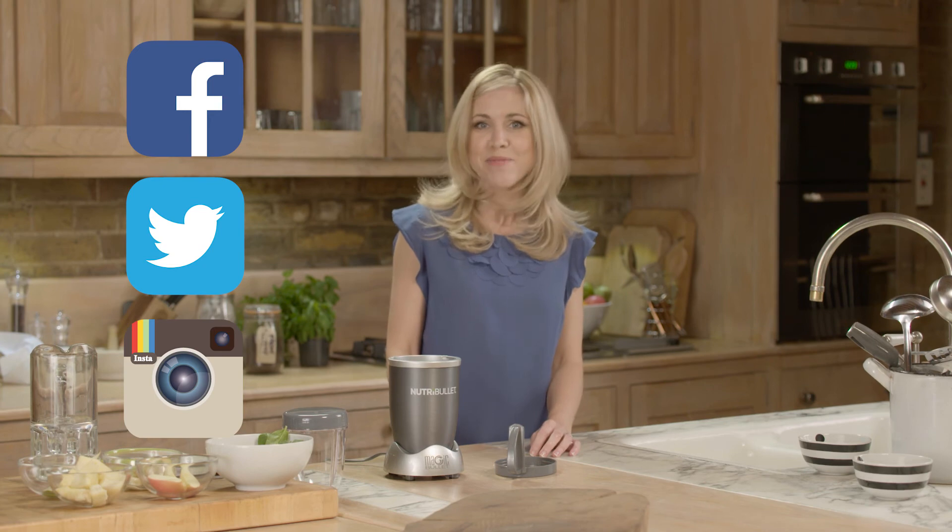Why not join the Nutribullet family and follow us on Facebook, Twitter and Instagram for more tips and recipe ideas. Happy Nutriblasting!